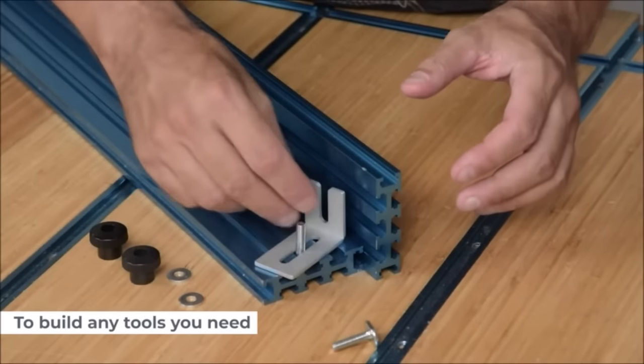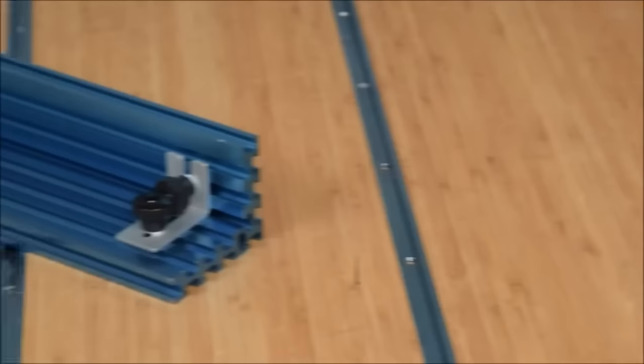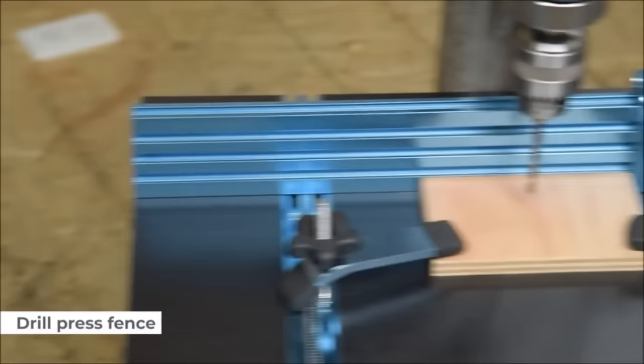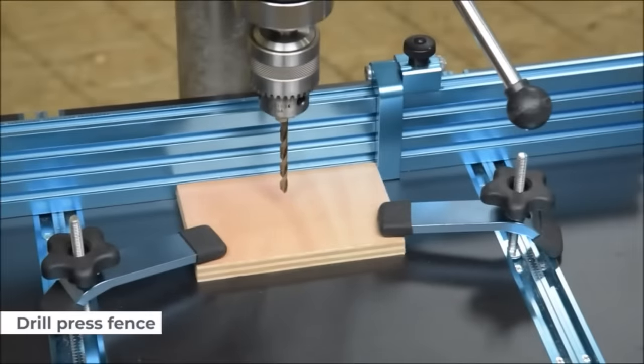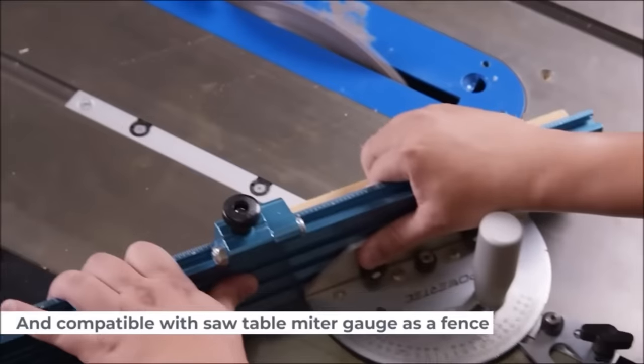The tool's durability, accuracy, and user-friendly design make it suitable for a broad range of woodworking projects, catering to woodworkers of all skill levels. Overall, it stands out as a valuable addition to any woodworking workshop.